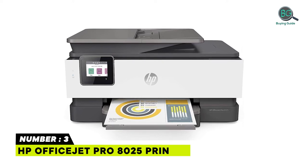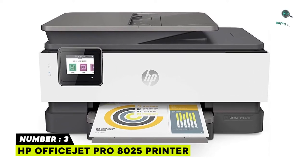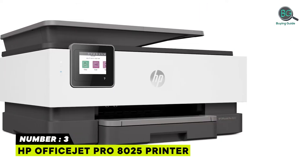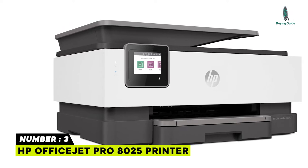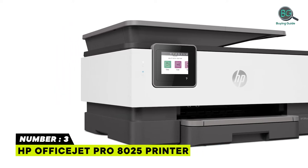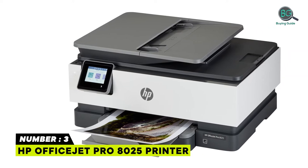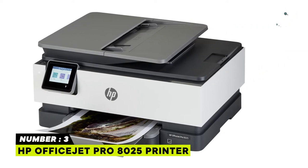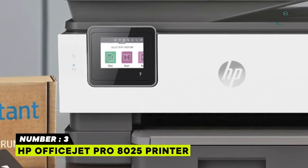Number 3: HP OfficeJet Pro 8025 Printer. This home office printer offers faster printing at 20 pages per minute, includes fast color copy, scan, and fax for increased productivity, and is 14% smaller. Organize documents 50% faster, eliminate steps in repetitive tasks and sync to QuickBooks, Google Drive, and more using smart tasks.